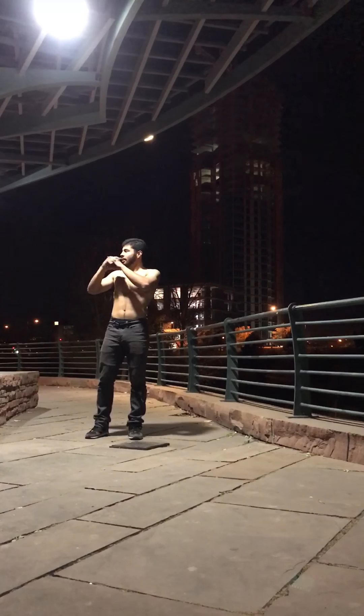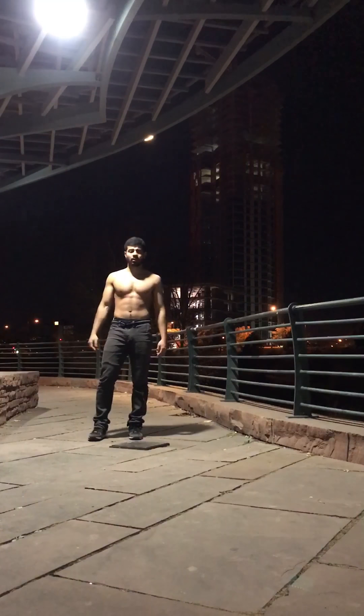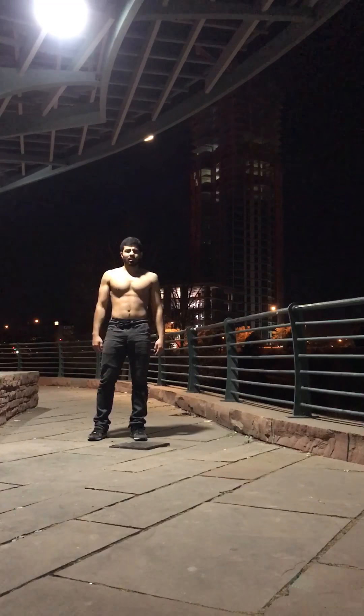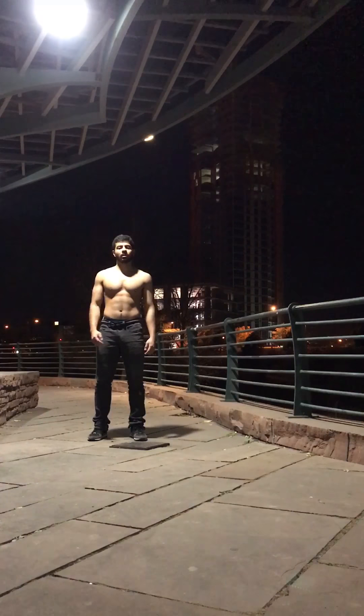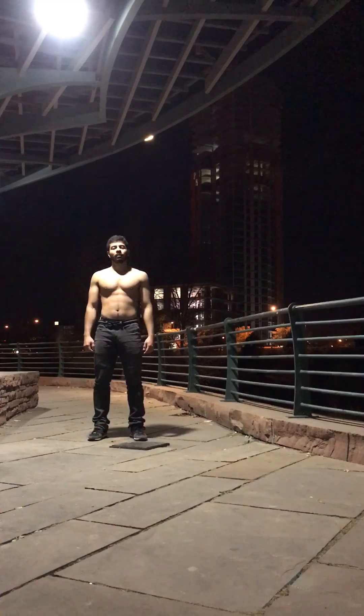I was going to practice in the grass, but I don't know if you can hear the sprinklers going on, so maybe I'll just practice here. I'll do some drills — drills, I always say drills. I'm going to do some drills and then try and do the real thing. Thanks for joining me as always. Feel free to comment and subscribe, and until next time.